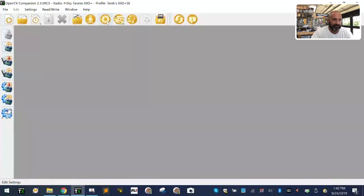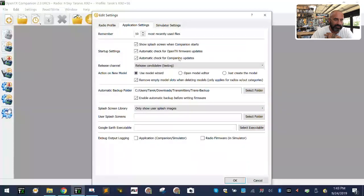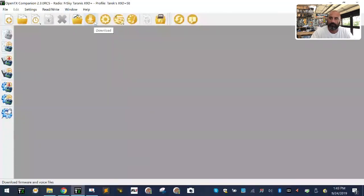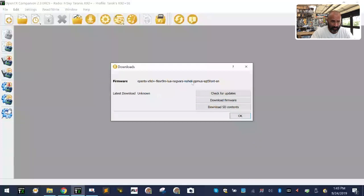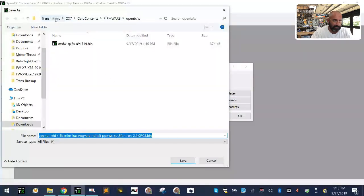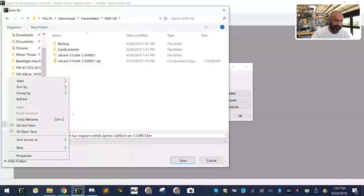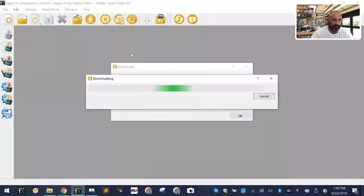Now that I've got all my settings — here they are: X9D Plus SE, this is the radio I've selected, language English, parameters selected for download. I recommend sticking with these settings. I have my card contents folder, backup folder, all options selected, and I'm clicking OK. Now I want to go download the firmware updates. I'm going to click download, check for updates — it says there are updates available, do you want to download? I'll click yes, go to transmitters, my folder, and paste it there to let it download.